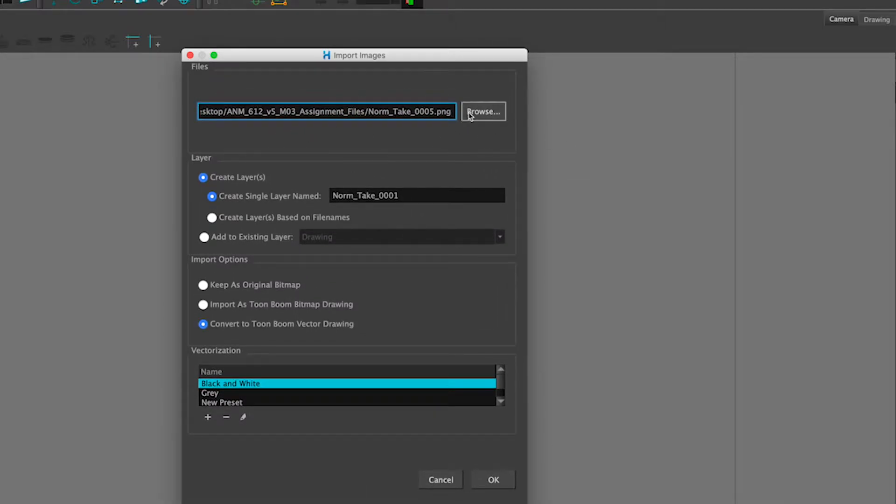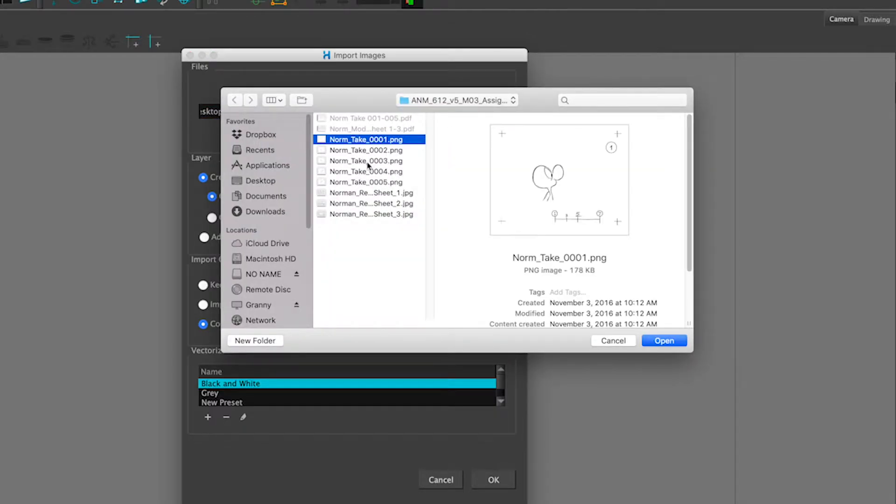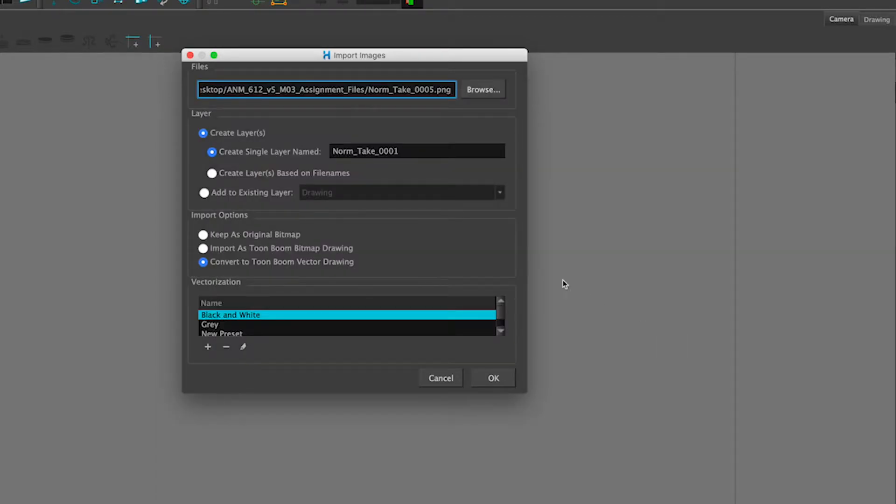What you do is — say you have, like I have these files, these master files that have been scanned and registered, this is the norm intake — you select all those and hit OK. Create layer. Create nail based on file names — that'll separate them out. Add to existing layer. I like this one as the default. Create layers.